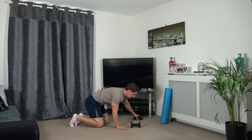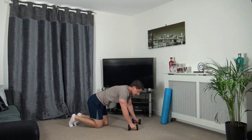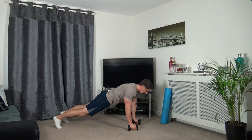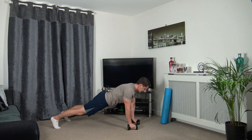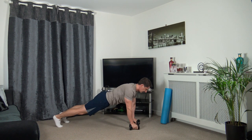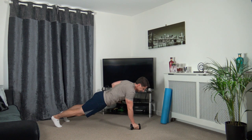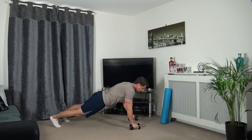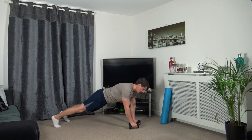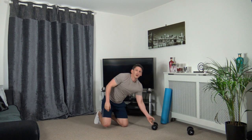One more exercise now guys - that is the plank rows. We can do this, we're going to finish nice and strong. You guys have been awesome. Try not to rock the body, keep a nice strong core, squeeze the glutes together. Working all the way through, we've got this in the bag. Seven seconds to go, let's do a couple more, up, one more - excellent stuff, well done.